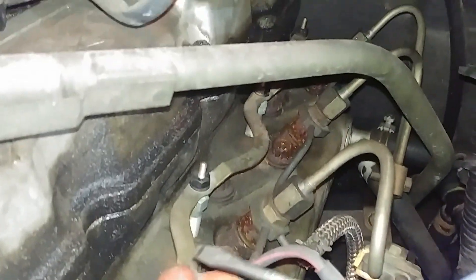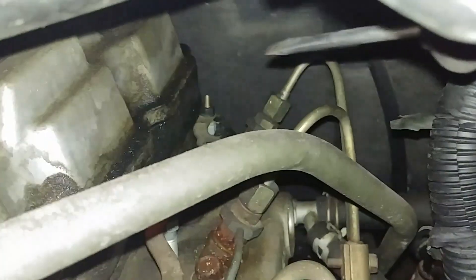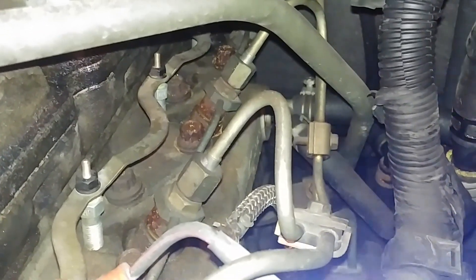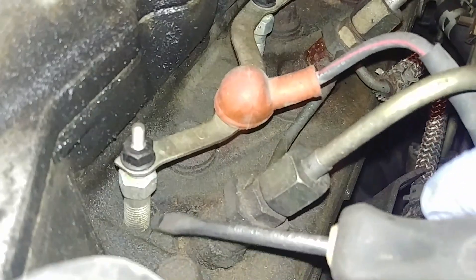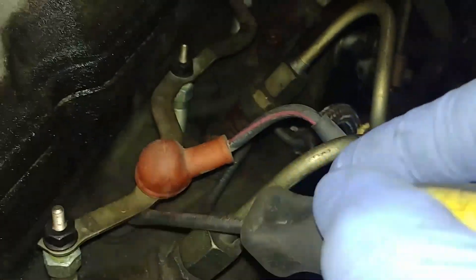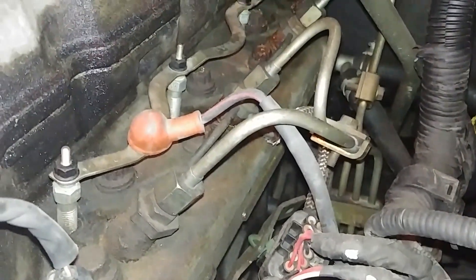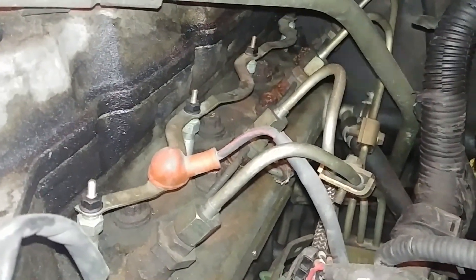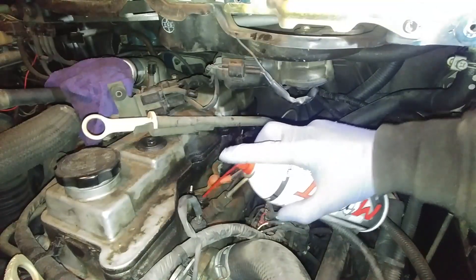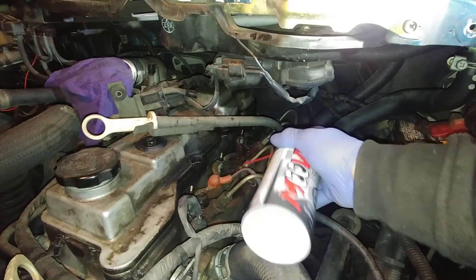Intercooler removed — and there are the glow plugs: one, two, three, four. We have access now and can start working. As you can see, on top of the engine there's a buildup of lots of dirt, grease, sand, and residue. We need to clean it up and make sure the engine is clean. That's an important part of the glow plug replacement process.